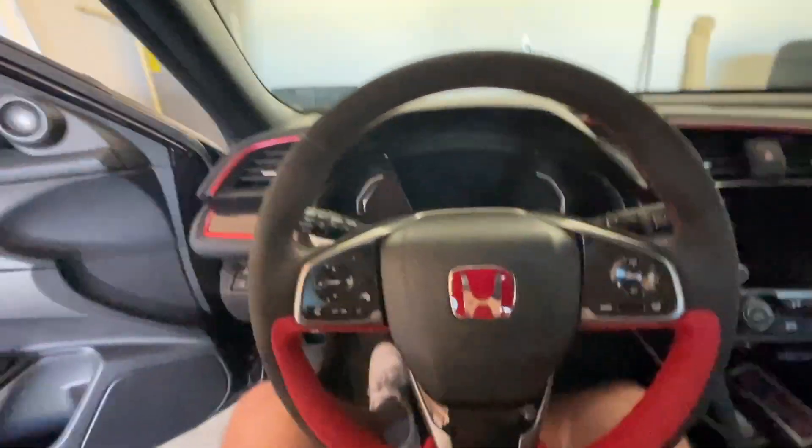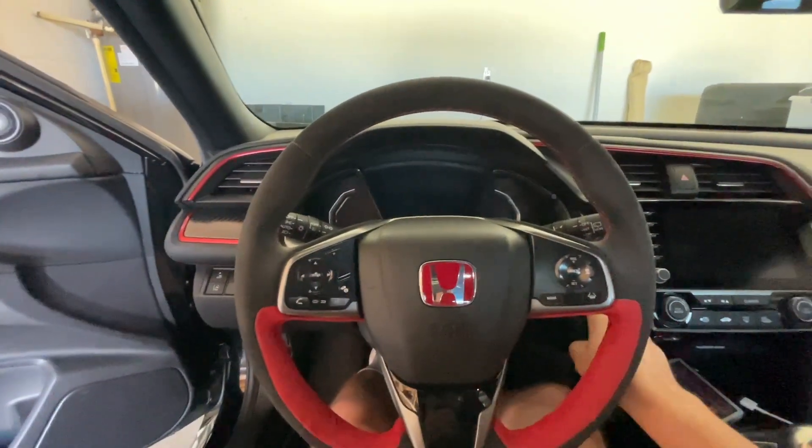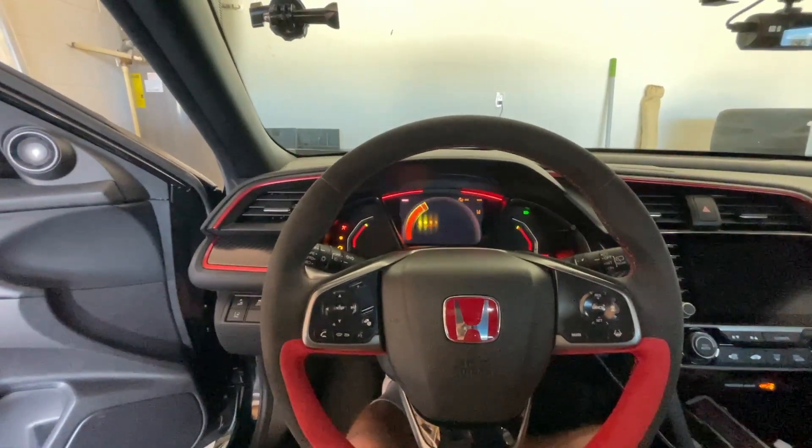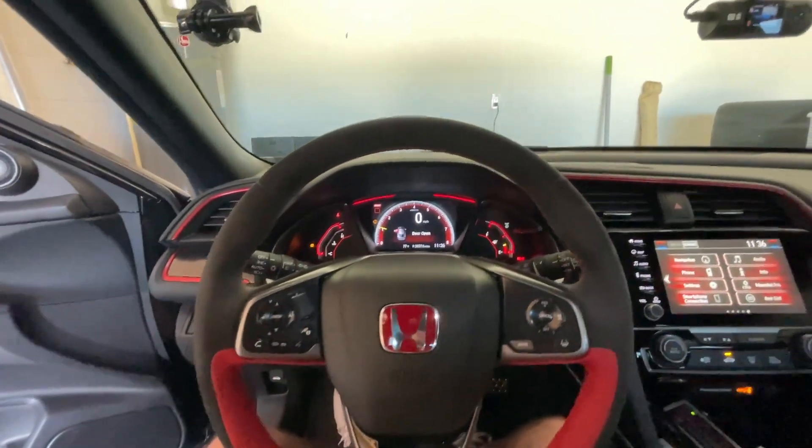I'm going to turn it on — it already looks like it's pretty straight, but I'm going to make sure it's extra straight. Steering wheel looks pretty damn straight to me.